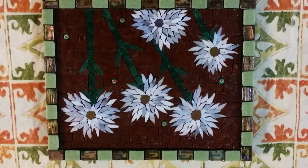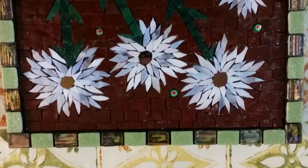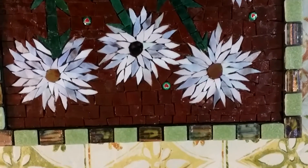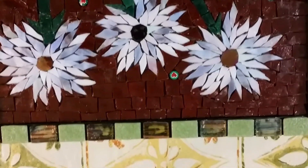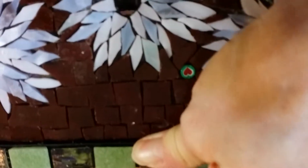I was looking at it and if you look closer you can tell that the vitreous glass I used — you can see the glue behind it. I'm going to pop one off. I can't get it off, but if I push it...